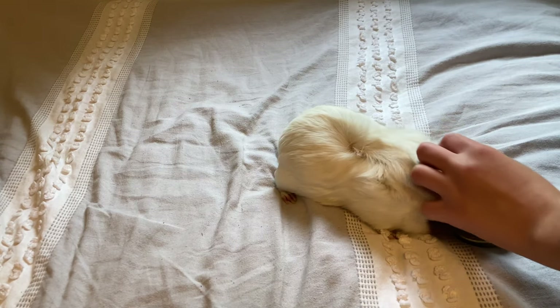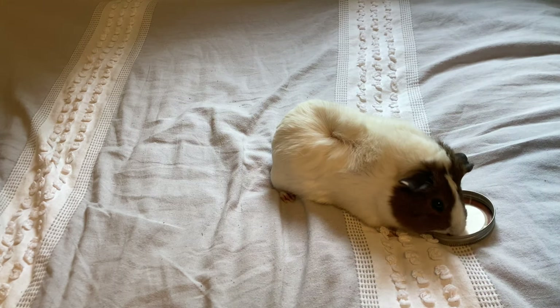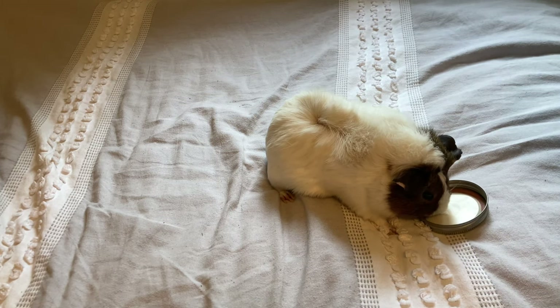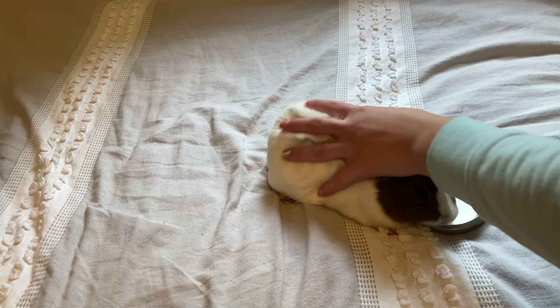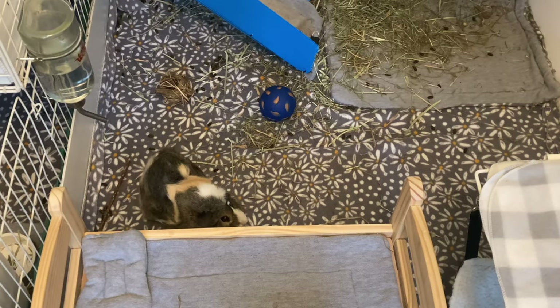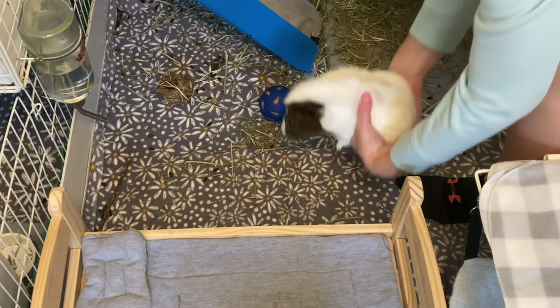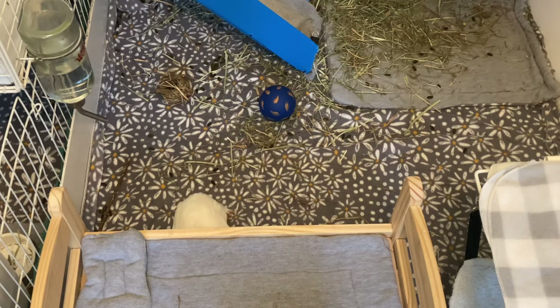That's pretty much it for the video — there really isn't much to how to hold a guinea pig. It's just the basics of making sure the guinea pig is secured and tame so they don't run and jump away from you. Make sure you like this video if it was helpful, don't forget to subscribe, and feel free to leave a comment below. Bye!